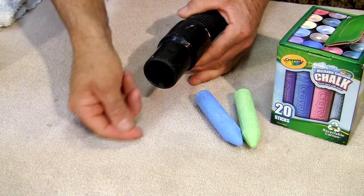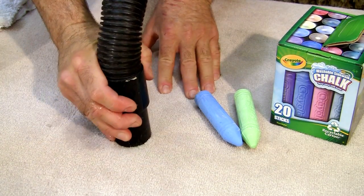I'm Gabriel Peretti from Zero Rest Carpet and Living Surfaces Care, and I've just shown you how to quickly clean chalk from carpets.